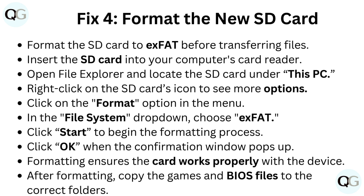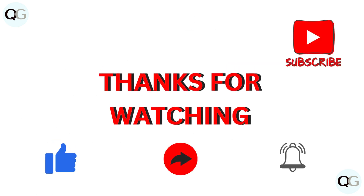After formatting, copy the games and BIOS files to the correct folders.